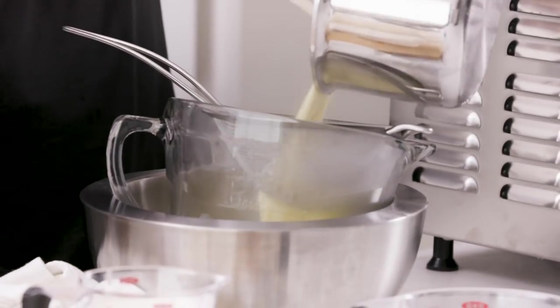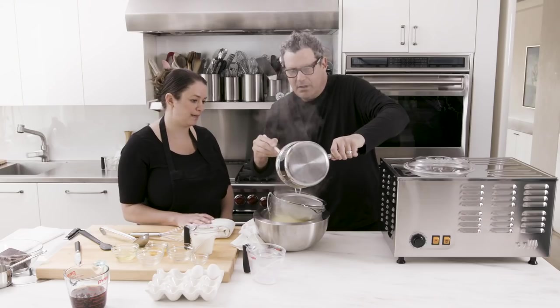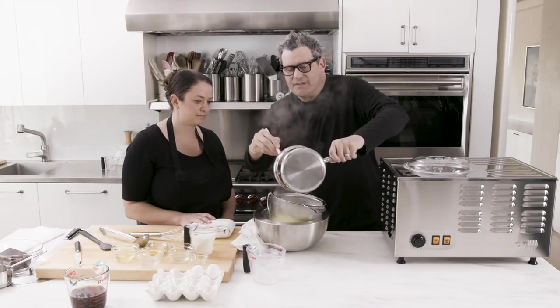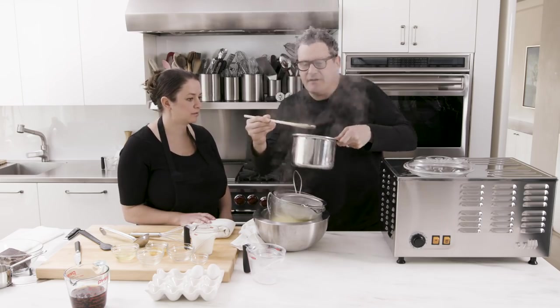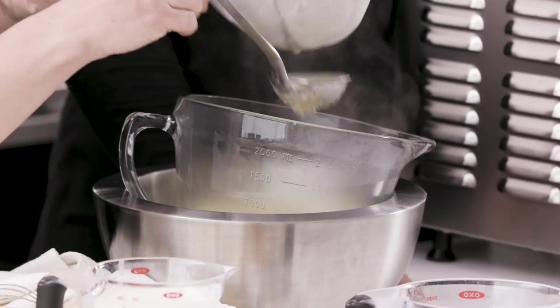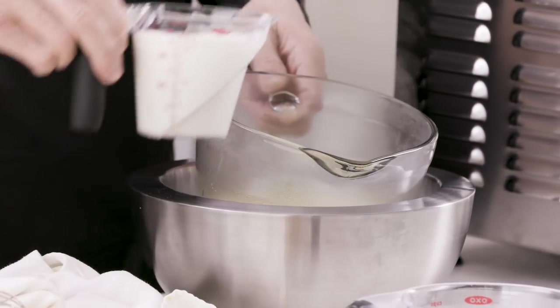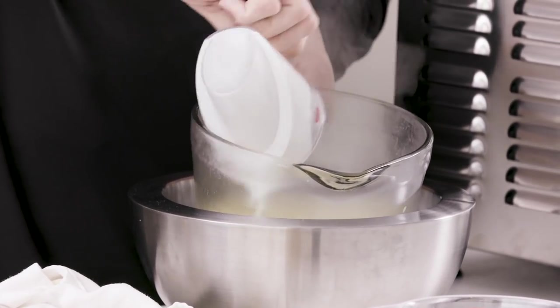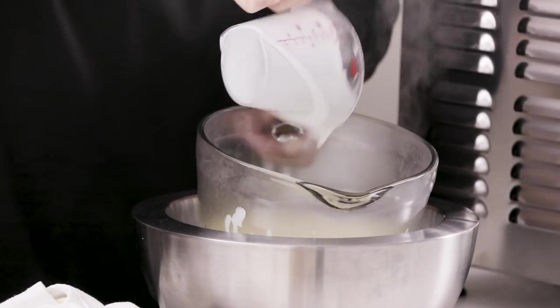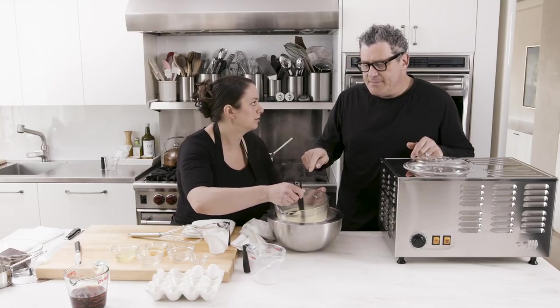Julie does a very good job of this — this is one of her best skills. Use a spatula to get out all those vanilla seeds. Awesome. And now we're going to churn. How many minutes? Do you want to do 20? 20 minutes. I mean it might take a little bit longer but I think it'll be cool. Don't you love that? That is so beautiful.